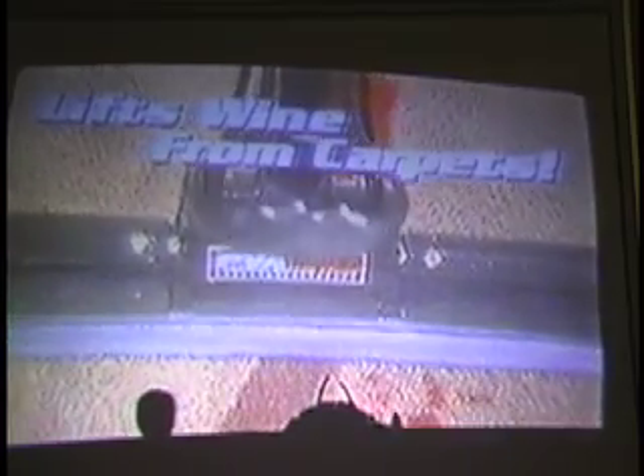Even on carpet with red wine stains. Look at the sucking power — lifts wine from carpets. With an ordinary sponge on the left and a PVA sponge on the right, you can see the sucking power that it just magically does.